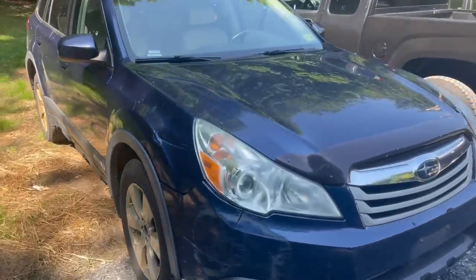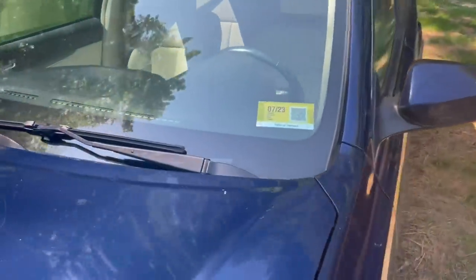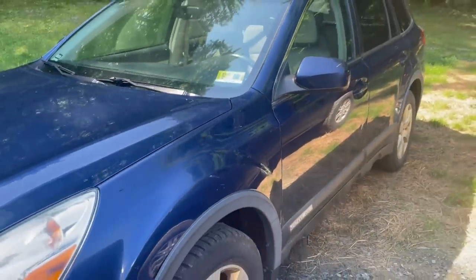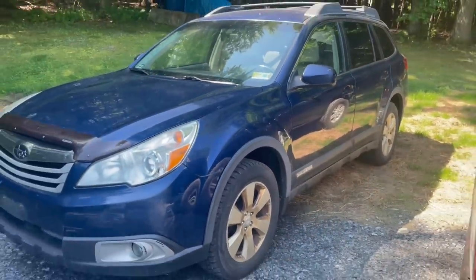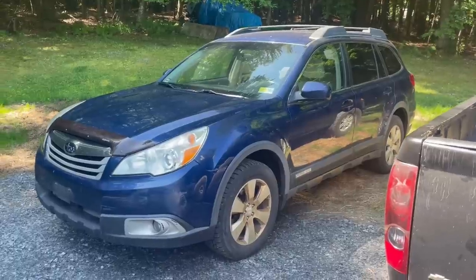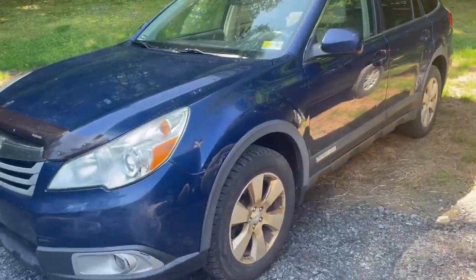I took the Subaru into the shop and it passed inspection. All it needed was new low beams — just did those and it passed. Cleaned it up a little bit too. Now hopefully it's a little shinier. I'll put some pictures in to show you the finished product once I shine it up a little more.